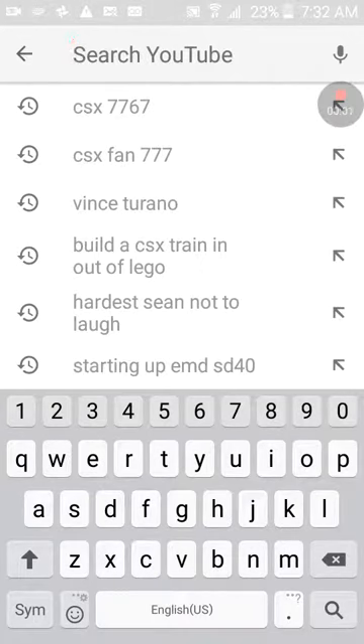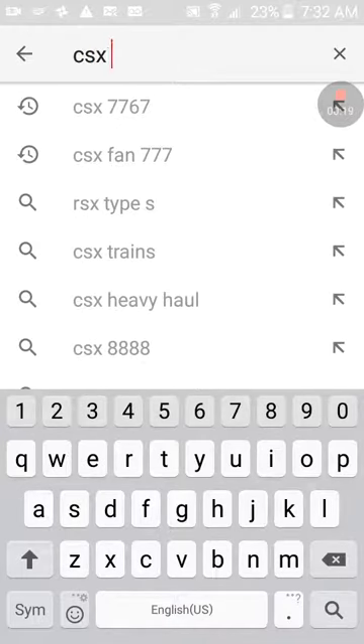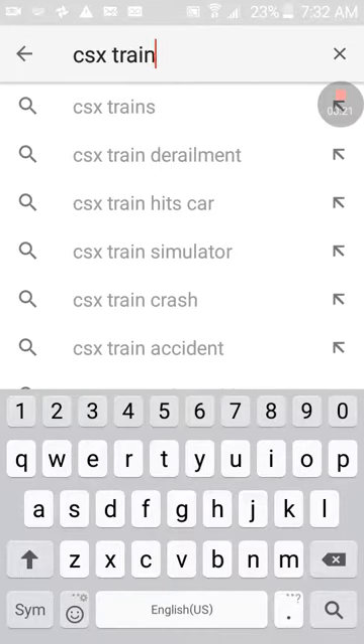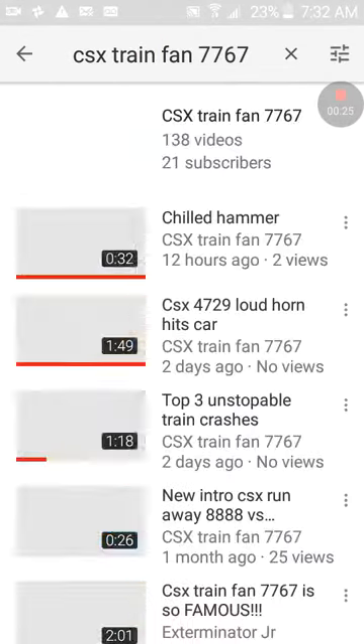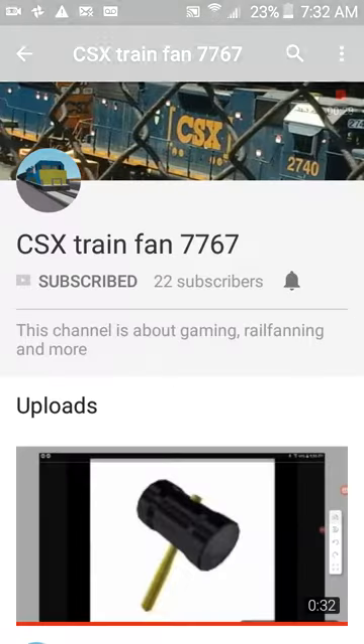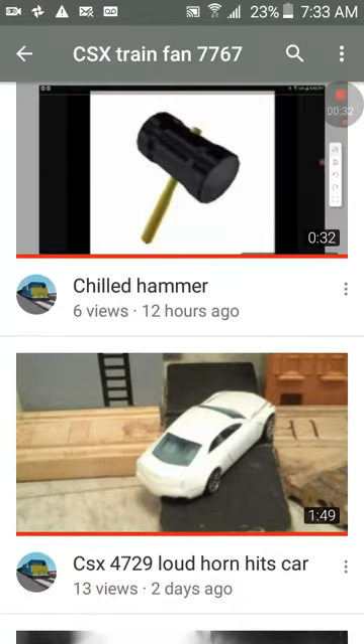What's up guys, Vince Trano back. So, I've been scrolling down through YouTube lately, and I found CX7767. I told him I would feature him in one of my videos.